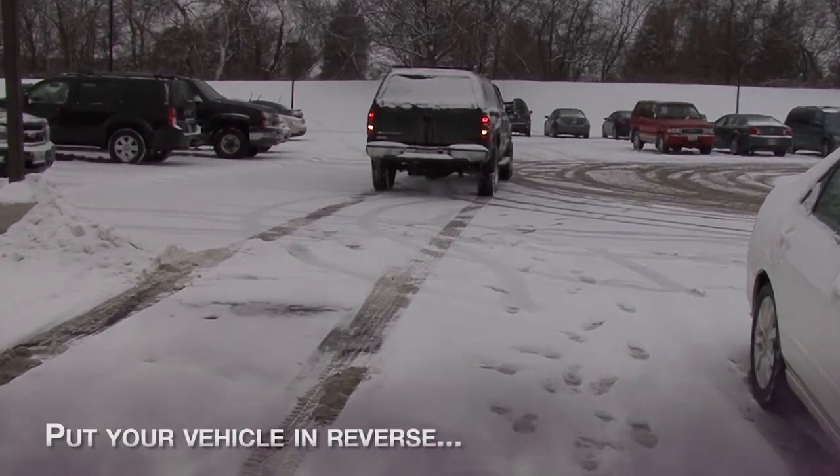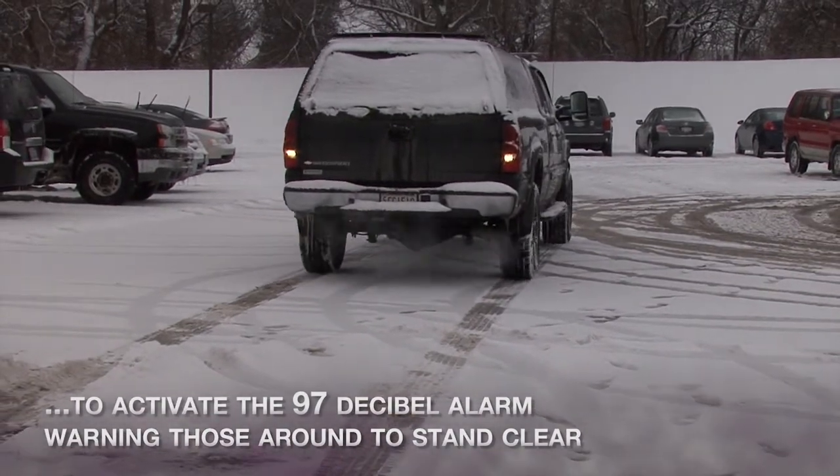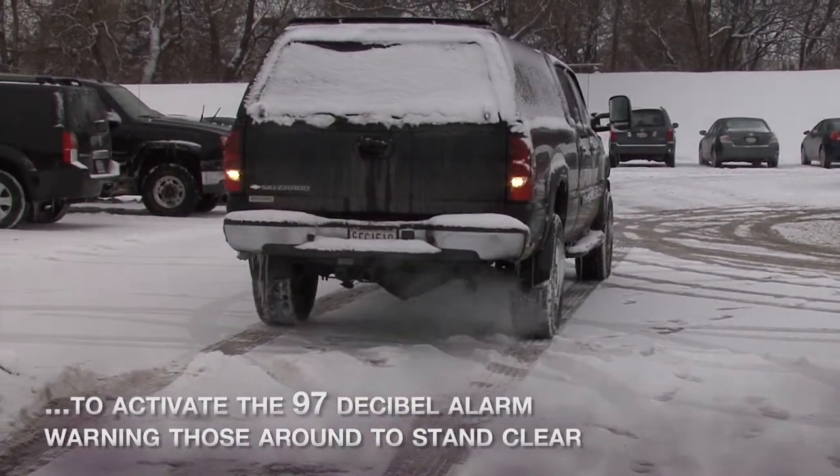Put your vehicle in reverse and the 97-decibel alarm is activated, warning those around to stand clear. Beep, beep, beep.